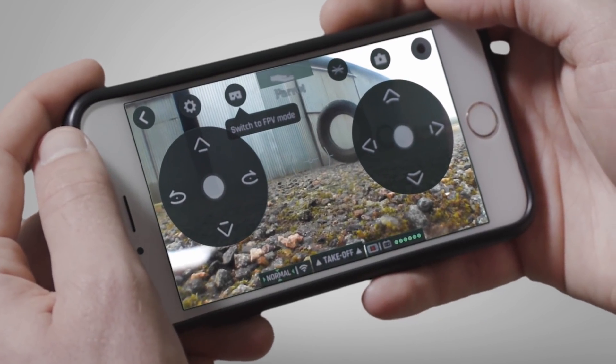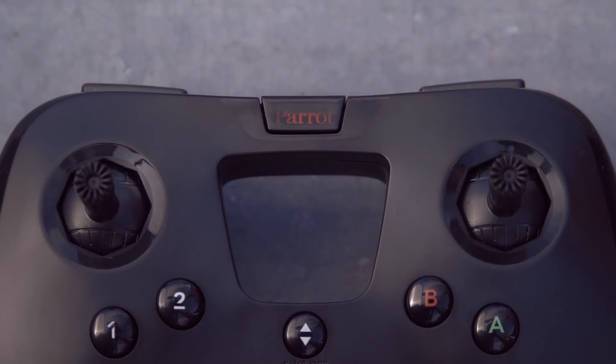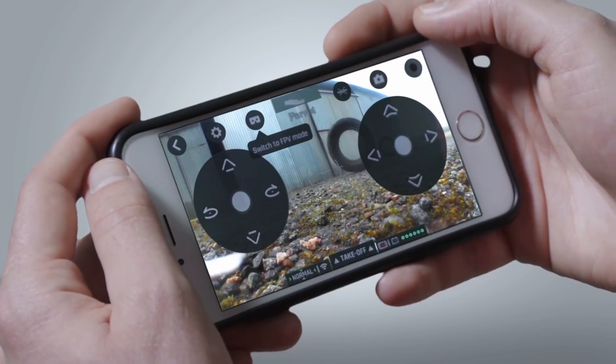You can also fly your Mambo with a Flypad. Start your Flypad by pressing the Parrot logo. Note that the Flypad connects automatically. Now you know how to fly your drone — take the next step by mastering the different FPV piloting modes in our next and last tutorial video.